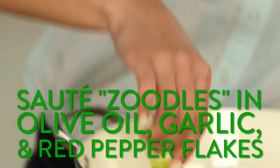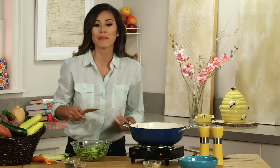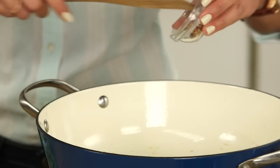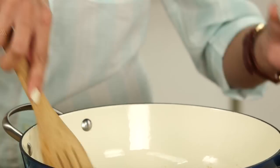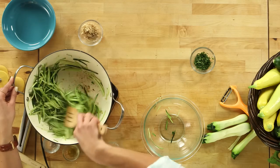Now we're ready to sauté our zoodles. Back into the same pan, add the extra virgin olive oil, the minced garlic, and the red pepper flakes — the same thing we would do if we were making a traditional aglio e olio. Then go ahead and add your zoodles. We don't want to cook the vegetables too long; we just want to coat them in the sauce and warm them up.